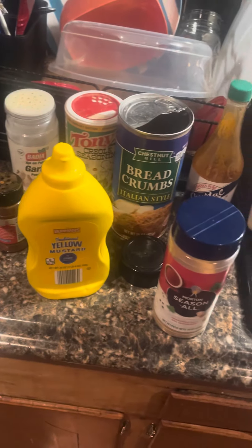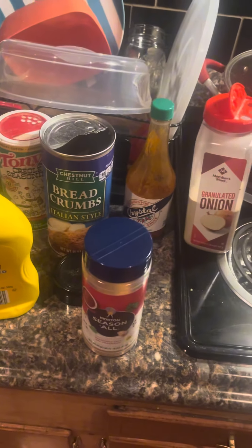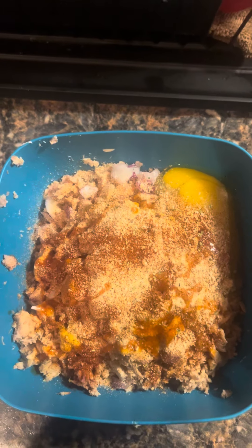I'm gonna show y'all all the seasoning I'm gonna be using in the egg, because I'm not gonna be showing nothing in there. But I'm gonna show y'all what I'm using. Okay, I'm seasoning it up.